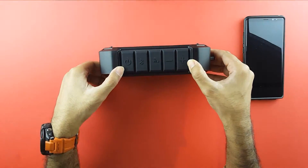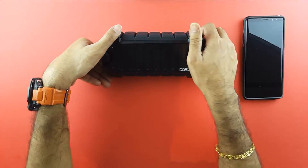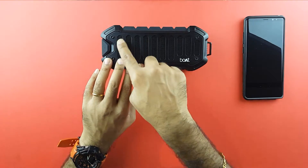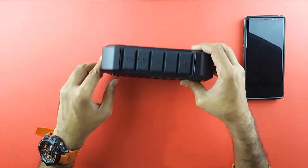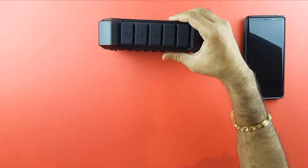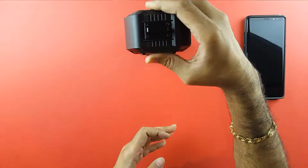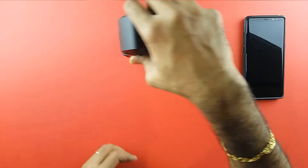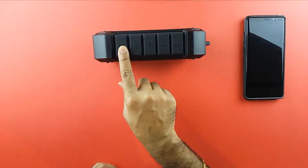If you haven't seen my unboxing video, I'll leave a card here. This speaker fires sound from two sides — the side with 'Boat' written on it has the main drivers firing from that side, giving you your highs and mids. It produces bass from the other side, so sound comes from both sides. The speaker is more stable when kept horizontally. You can keep it vertically, but it tends to move a little when the bass is really loud.